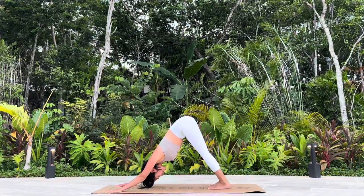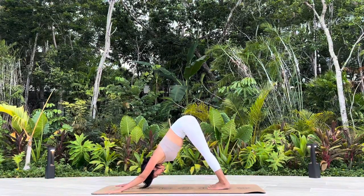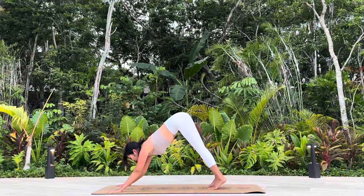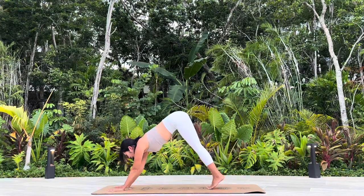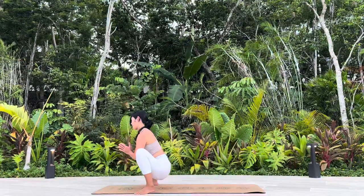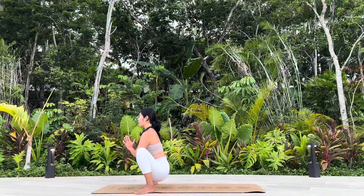Breathe in deeply. Open mouth, empty it out. Look forward. Bring your arms a little closer together. Hop forward into Malasana. Stay in your Malasana, Yogi Squat. Five breaths.